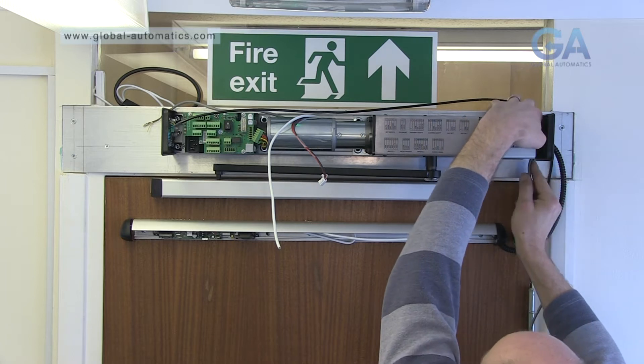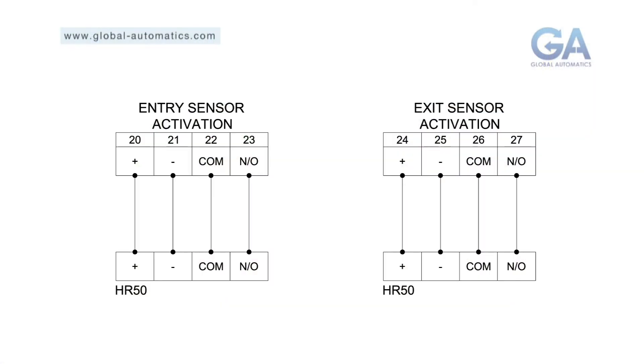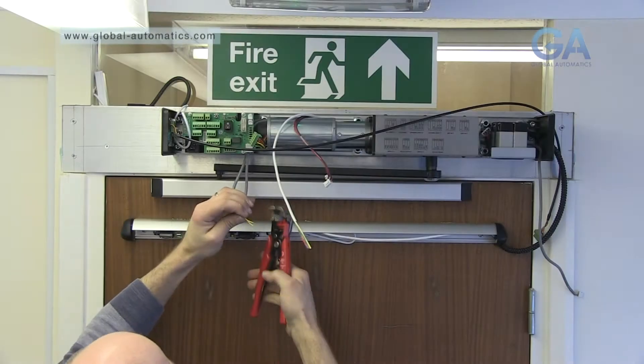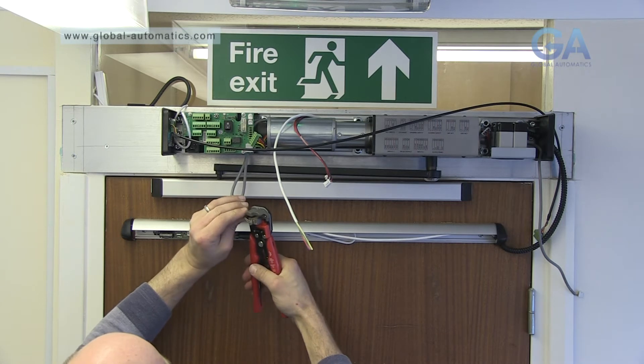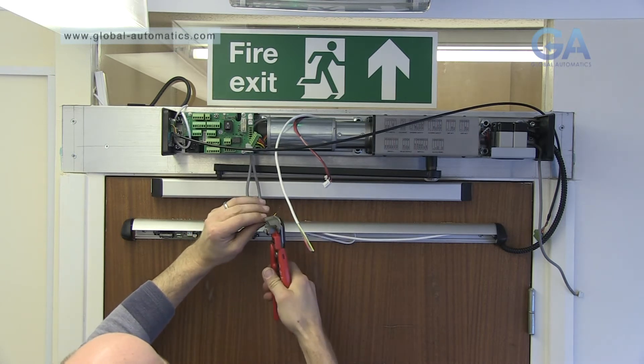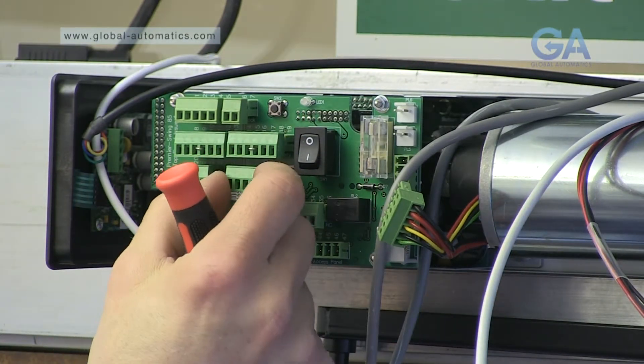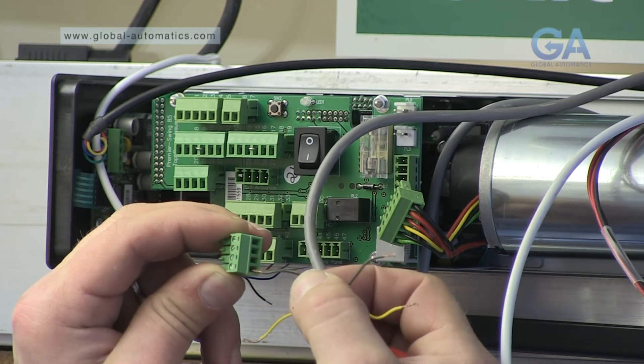Route your wires in the appropriate place for the inner and outer sensor. Prepare wires. Each sensor has a dedicated plug, two wires for power and two wires for a normally open switch. Screw into place following the wiring diagrams.